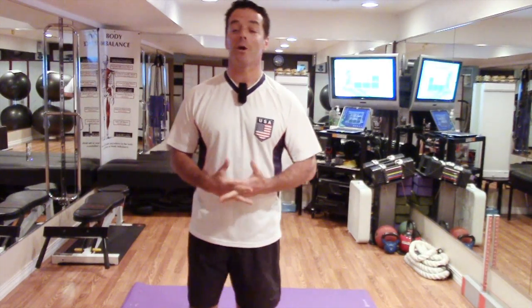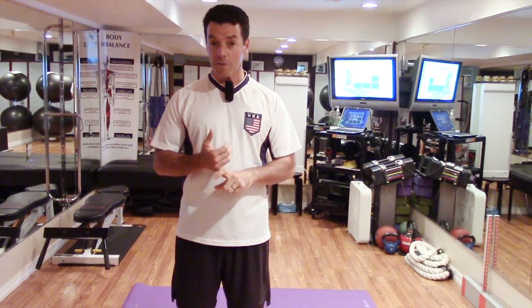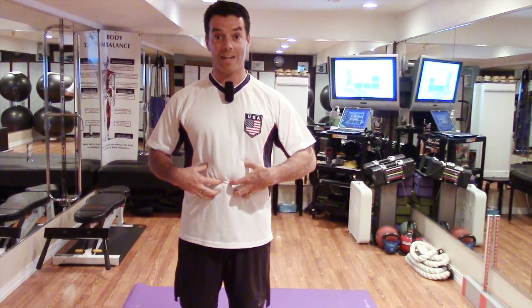Hi, I'm Dr. Kevin Krieg with Krieg Chiropractic Center, and welcome back to the Wellness Minute. Today we're going to be doing the first of the advanced core strengthening or activation exercises.